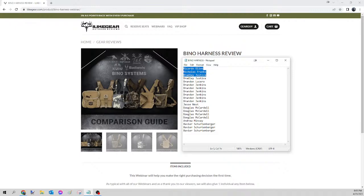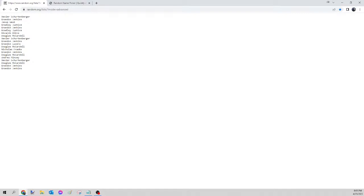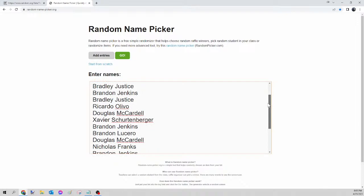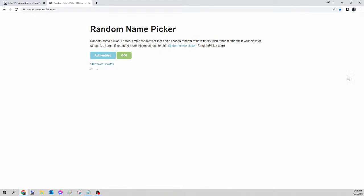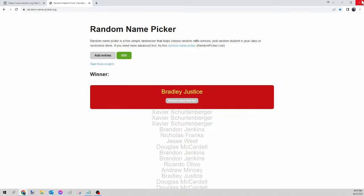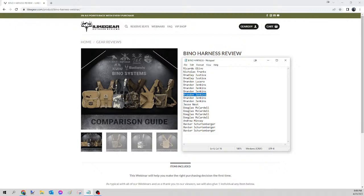Next up we have the bino harness. We select all those names, right-click copy, go to random.org/list to mix up the names, then paste into randomnamepicker.org. Scroll down to verify your seats. Once again we're on the bino harness only. Here we go — this is for tonight's bino harness. And the winner of tonight's bino harness is... Bradley Justice! Congratulations Bradley, please send your guide that Facebook message, let me know which one you want and the size, and I will get that ordered for you tomorrow.